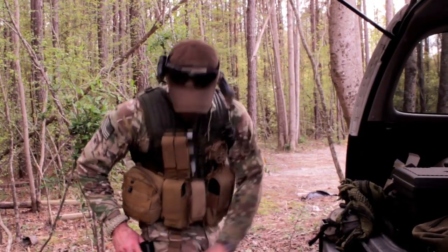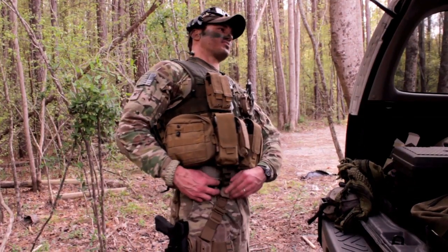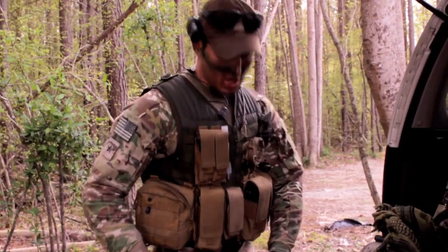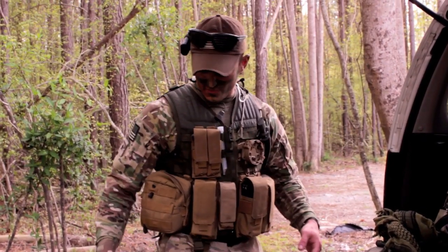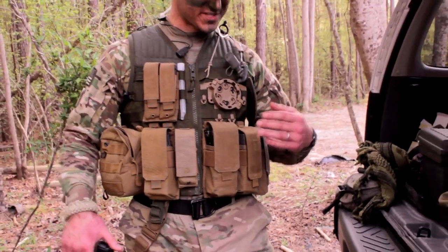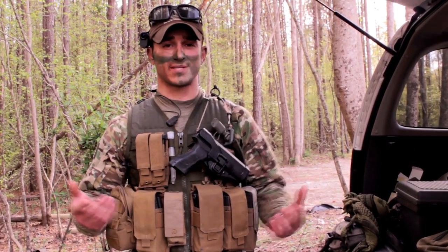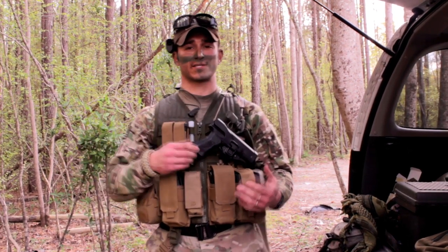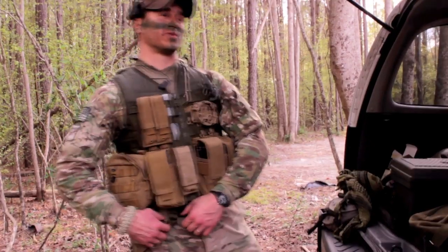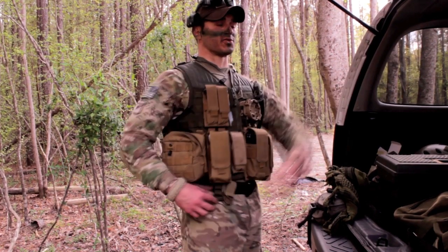I've got a Blackhawk Serpa drop leg holster. The reason I run it is because it has two points of retention — I put one retainer in front of the belt loop and one behind it, so it doesn't move around. A lot of guys run these drop leg rigs all the way down at their knee and they flop all over the place; this stays in place really well. I'm using the Serpa quick detach system so that if I have to jump into a vehicle, or if I know I'll be on the ground a lot, I can move it up higher. It unclips right here, so you can roll up to a game with your retainers right on your belt to start off.